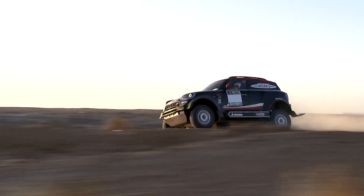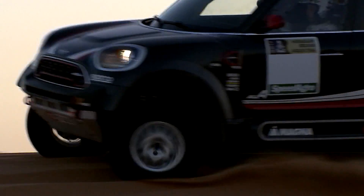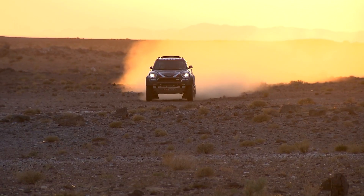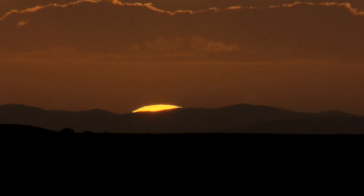With these technical enhancements and the diesel engine delivering 340 HP and 800 Nm of torque, the new MINI John Cooper Works Rally has everything it needs to rise to the challenges of the Dakar Rally. The next chapter of MINI Motorsport history is already in the making.